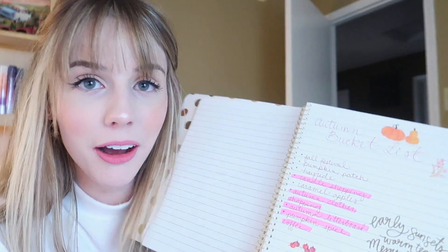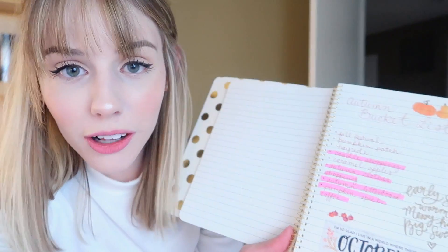Harold and I are about to go to a fall festival. I look forward to this festival every single October — it doesn't feel like Halloween without it. This is perfect because the very first thing on my autumn bucket list is fall festival, and I think I'll be able to cross off everything else too since there will be a pumpkin patch, a hayride, and probably caramel apples. I'm going to get ready, and since you guys have been asking where I buy my outfits, I'll do a quick outfit of the day.